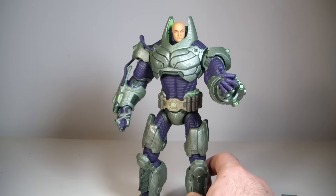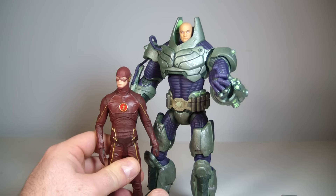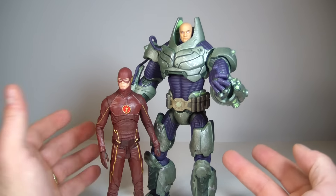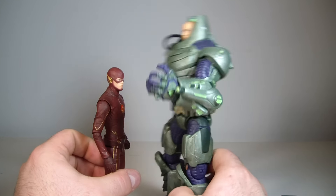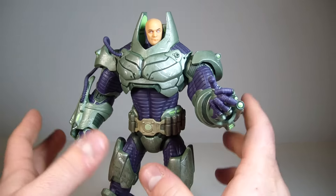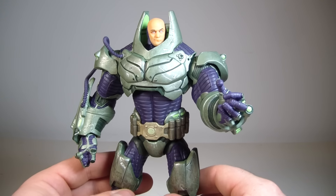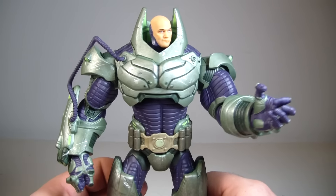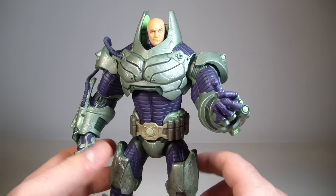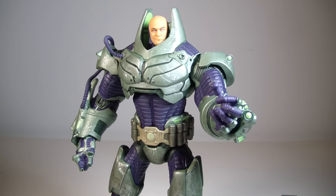Here's the Flash standing next to Lex Luthor — he's pretty tall. Flash is a regular DC Collectibles figure, around 7 inches tall, and this is 8.5 inches, so that's pretty good. The sculpt looks really good but he's got some QC issues worth warning people about, because that can save you a lot of money. Shop wisely. For the most part I like him — I just hope he doesn't fall apart. Let me know what you guys think in the comments below, thanks for watching, and I'll see you guys on the flip side.